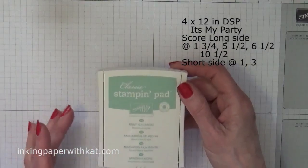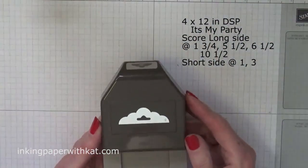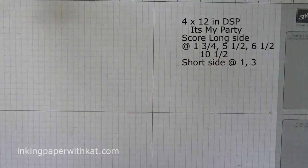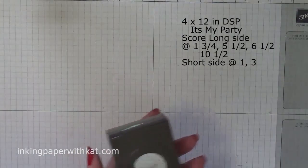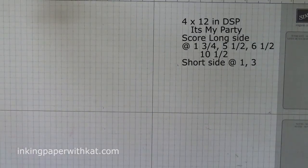All these products are from Stampin' Up. You'll need the ornate tag topper punch, a one and a quarter and one and three-eighths inch circle punch, and a one and a half inch scallop punch. So let's get busy.